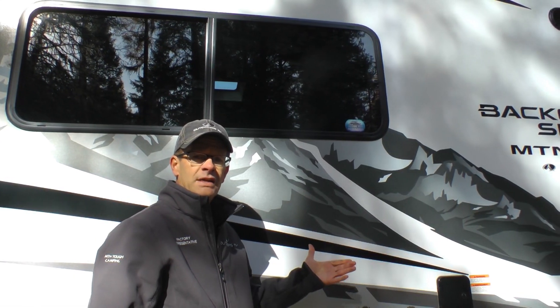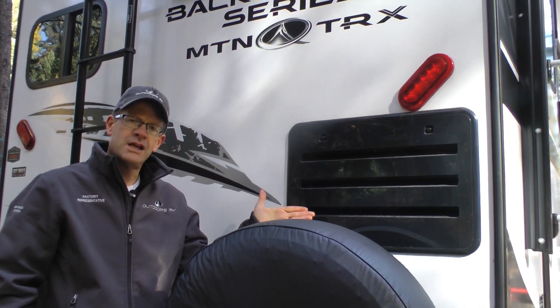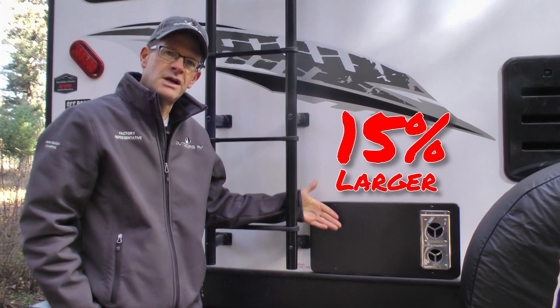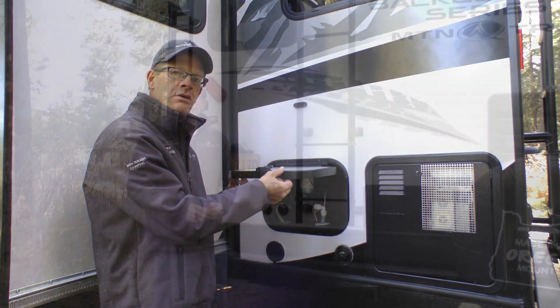Like the extreme cooler, Outdoors RV standard features include mountain extreme thermopane windows, Norcold cold weather fridge kit which allows the fridge to operate down to ambient temperatures of zero degrees, and Climate Design extra large furnace which is 15 percent larger than the industry standard. Our outside pressure washer is behind a one-inch thick insulated luggage door. Now let's look at a few more of our mountain tough features.